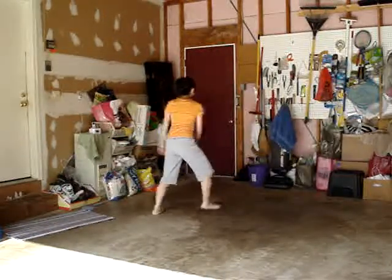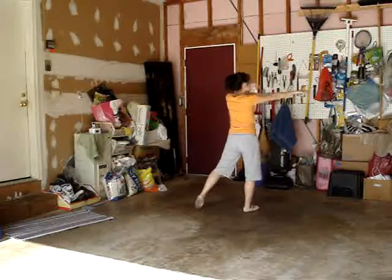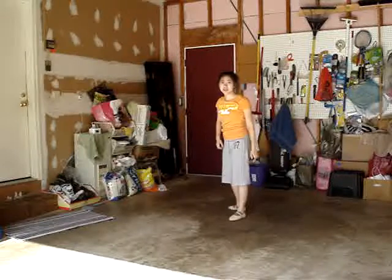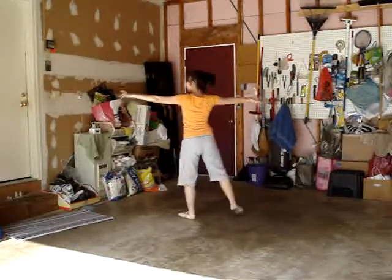Circle. One, two. Bring your arm across your body. Three, four. I changed this part too because I didn't like it. You have your ribbons here. So one, two, three, four.